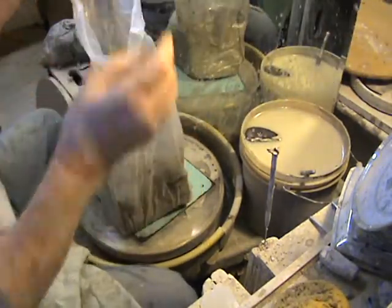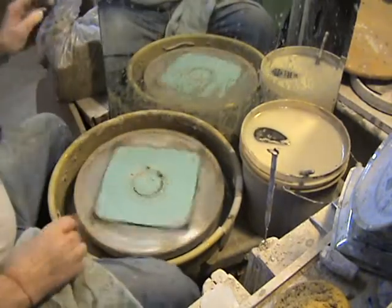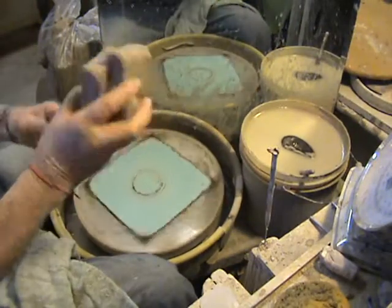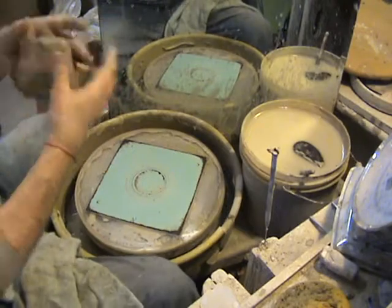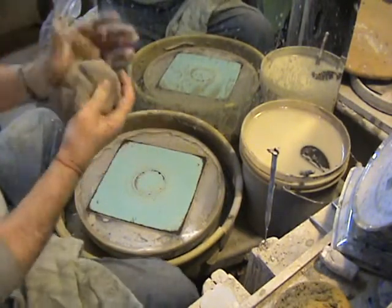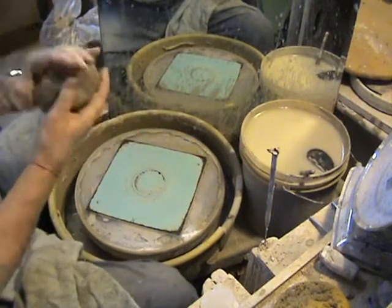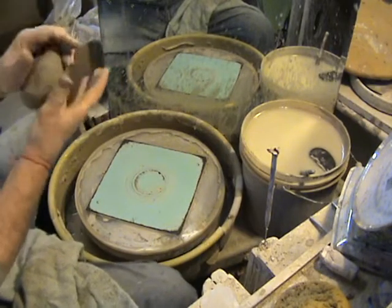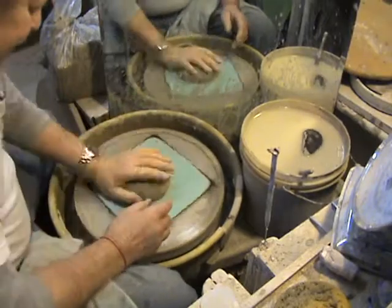Pound and three quarter bowl. We're just going to smash them together. Try not to trap any air in between the two pieces, but this is about as close as I get to wedging. I know I'm a bad potter to do it that way, but it's been working like that for years and years.